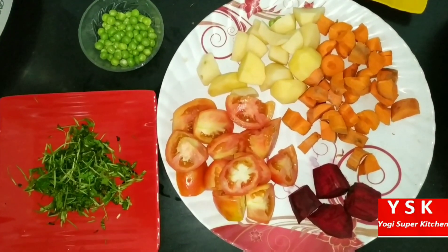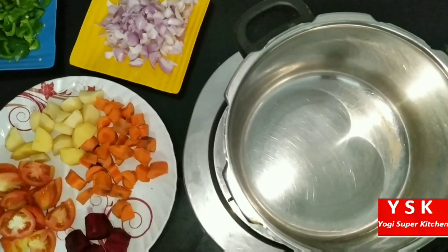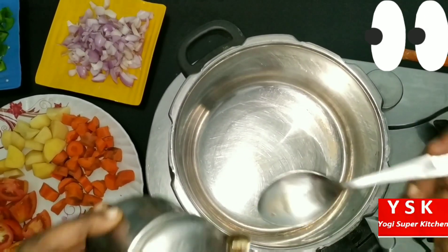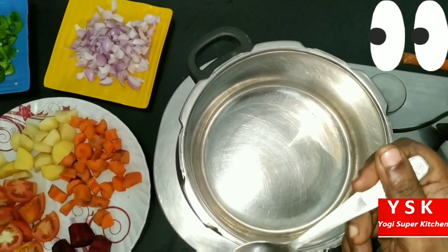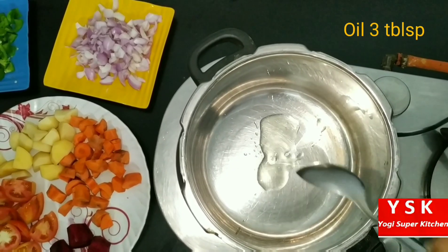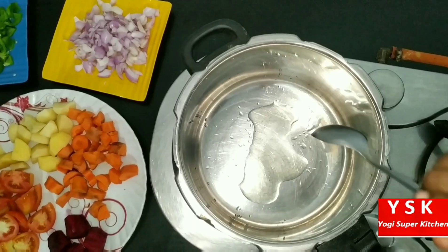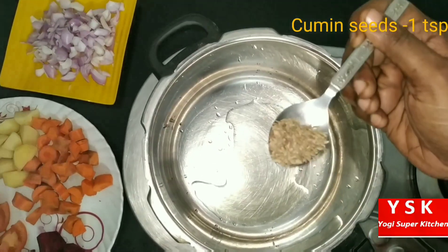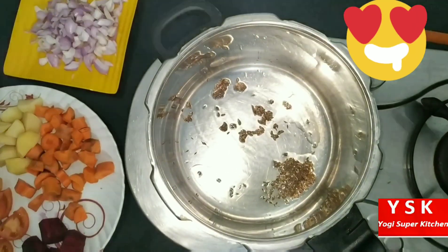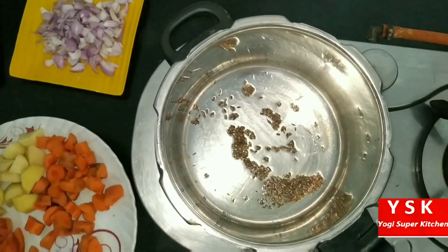So let's see how to do this colorful dish. First, let's keep a cooker, as we are going to do it very fast — the quickest way possible. We have to use the cooker. So let's add 3 tbsp of oil. I am using sesame oil; you can use any oil of your choice. Then 1 tsp of cumin seeds.